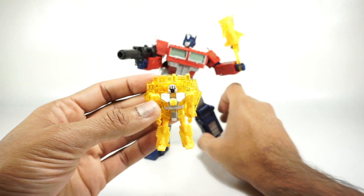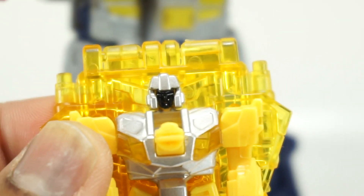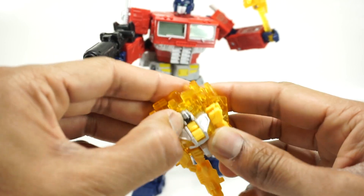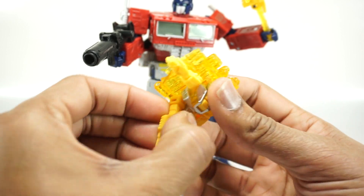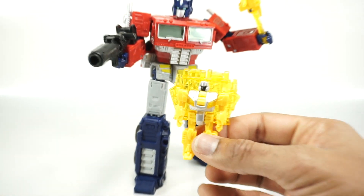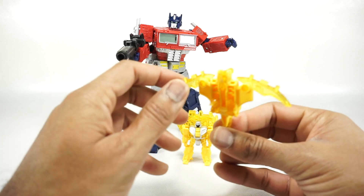Let's take a close-up on this small figure. The face is painted black — there's not much to see, just all painted black. He does have a little bit of articulation: the arms are on ball joints going out and to the side, the head appears solid and doesn't move, and the legs go up, though they are hindered a bit by the backpack. No knee bend. It's the first time I've seen anything like this in the Earthrise line. They have the little battle masters, but this one doesn't really convert — maybe it's a retool of something else.